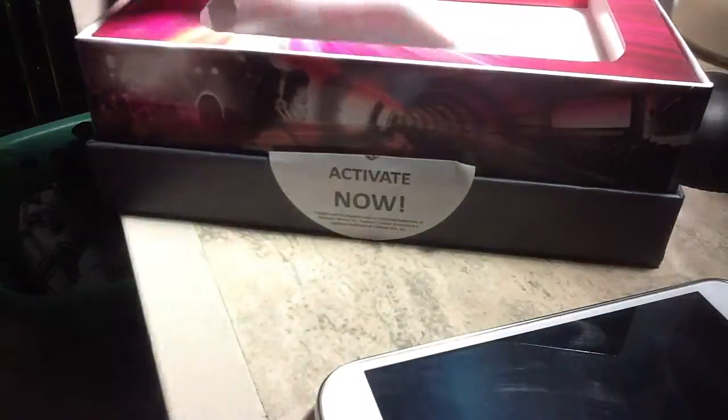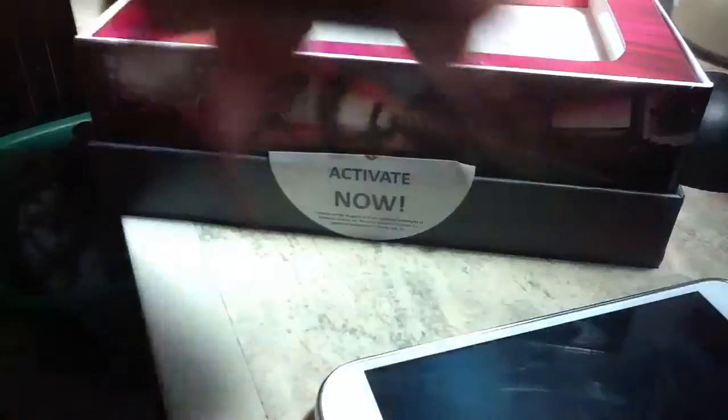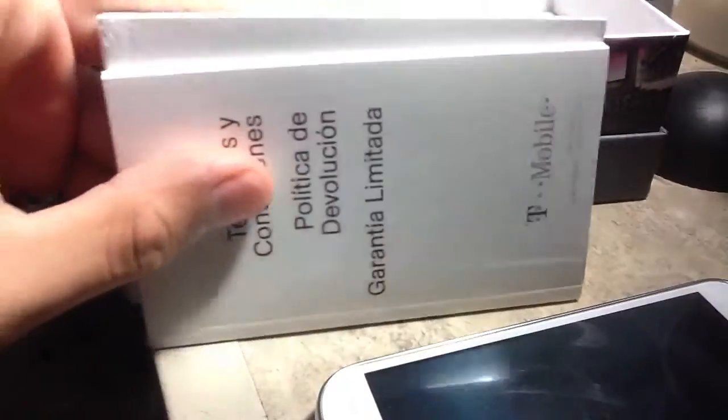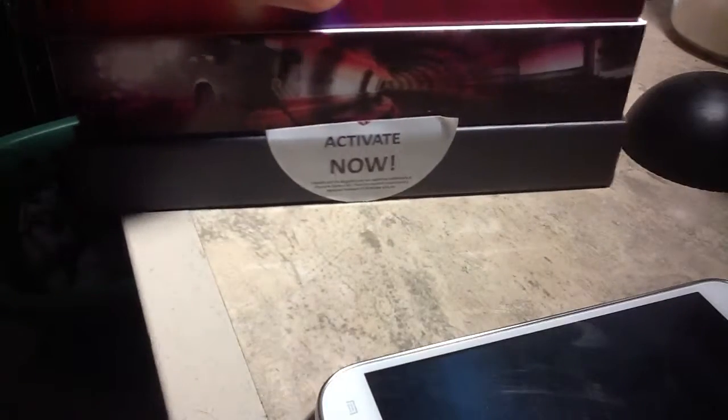Let's put this phone down for a second. We have the SIM card, which I really don't need. Here's the box — there's nothing really in here. Let's pull this out. All we have is some instructions, if you can see. We really don't need those. And all we have is the charger, which I already know what the charger looks like.